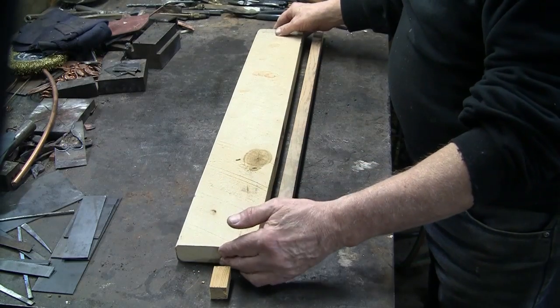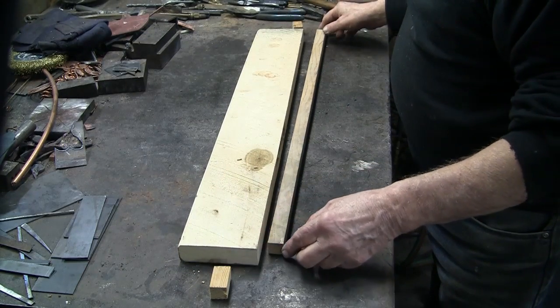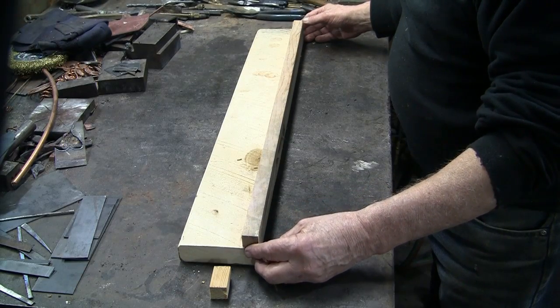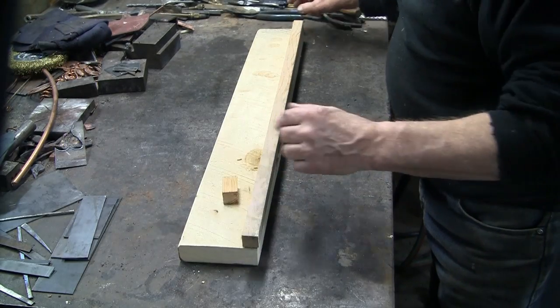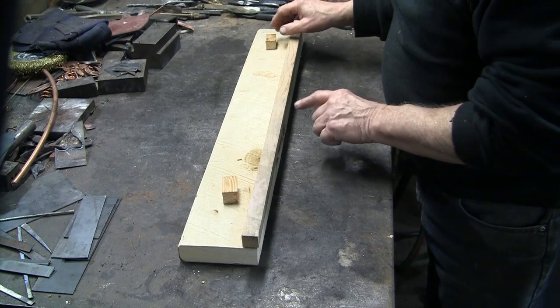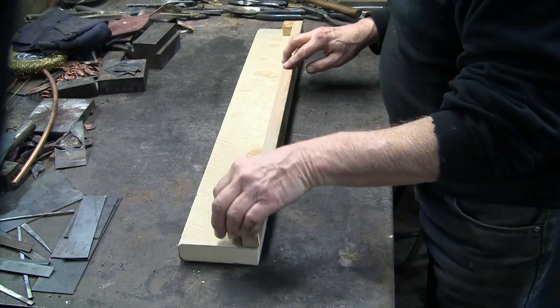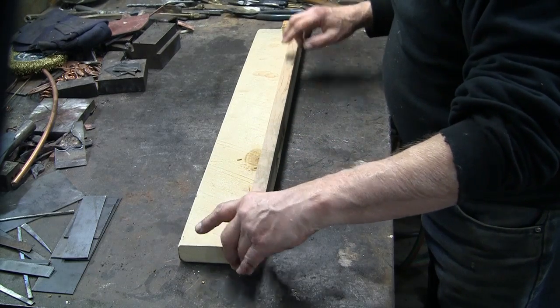I said that making this straight edge fixture out of wood would be easier rather than making it out of metal. Now I thought I'd better check that out, just to make sure that it is easier. Yes, this definitely is easier and quicker.